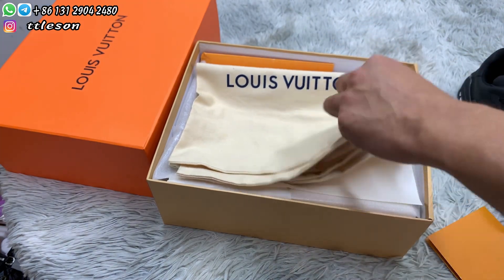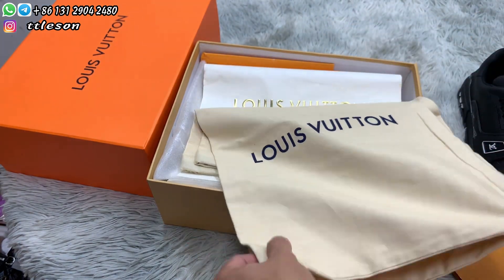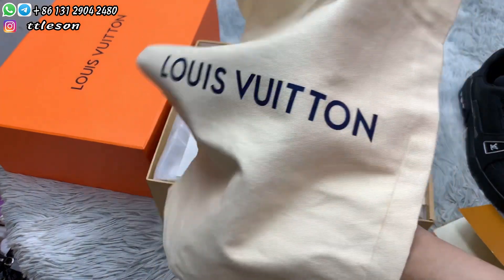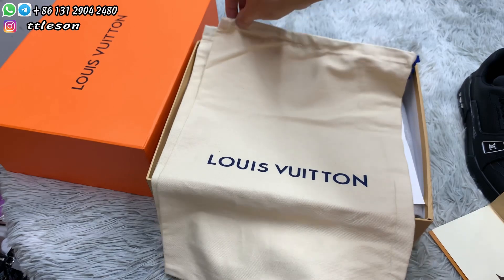There are two dust bags. Look — the front is blue. One dust bag, two dust bags.